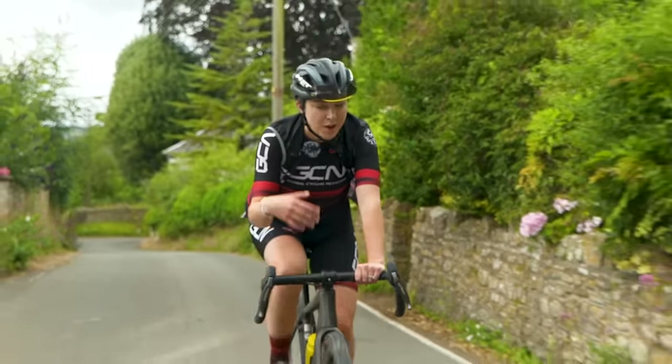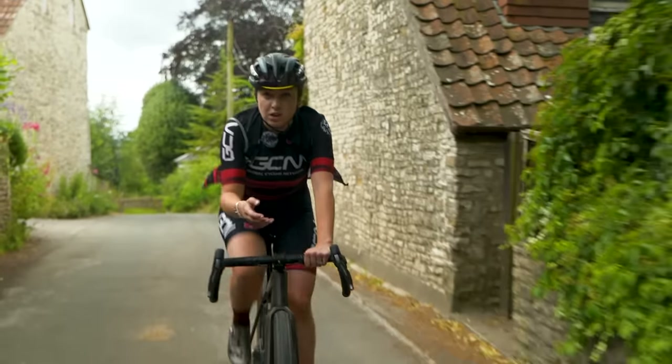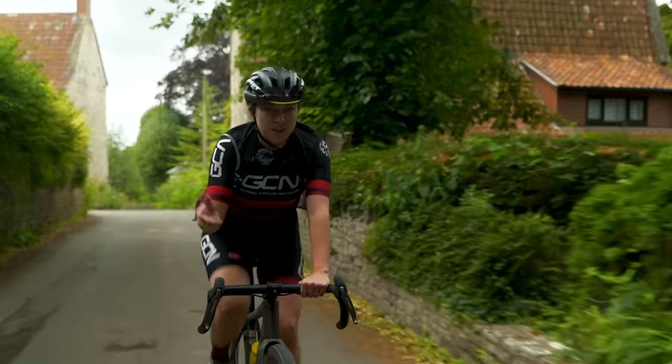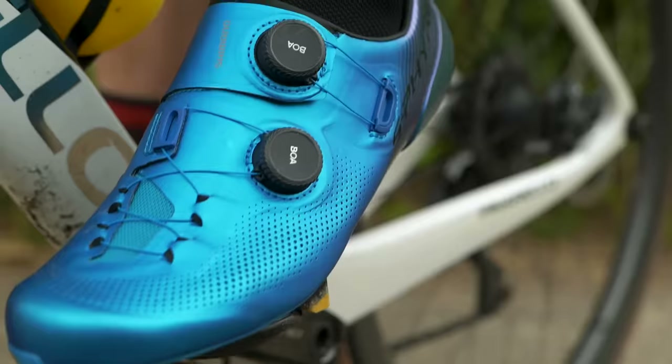There are two popular choices: the road type and the mountain bike type. The mountain bike type can also be used for gravel riding, commuting, bike packing, cycle touring, and so on. They do the same thing — you clip in and you go.